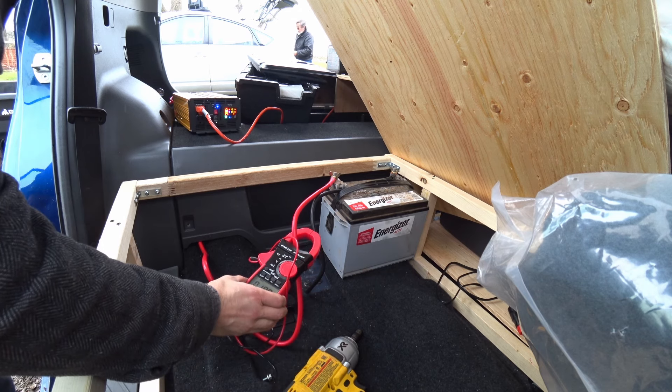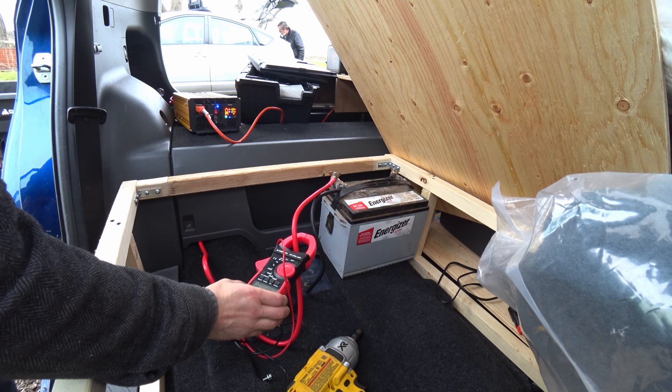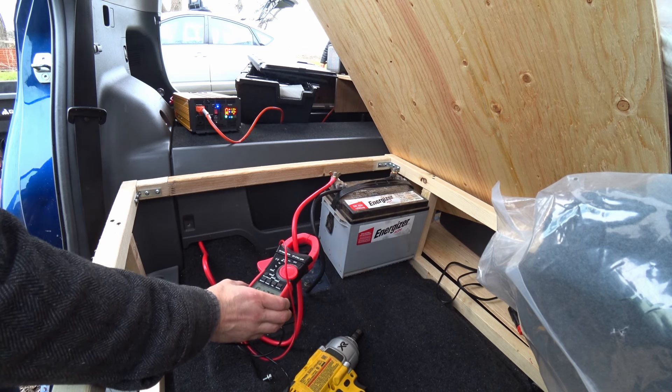Look at that — 10 amps coming out of this battery. 11, and I'm getting that heater to run. 13, 14, 17, 18.